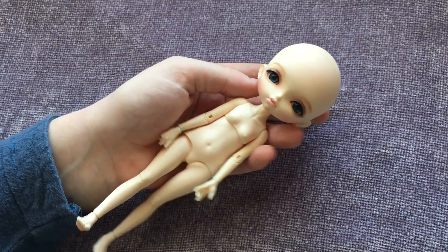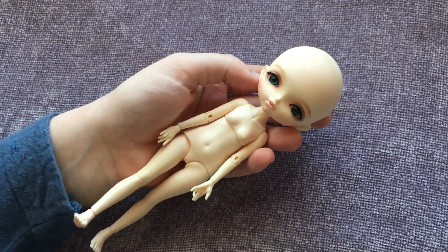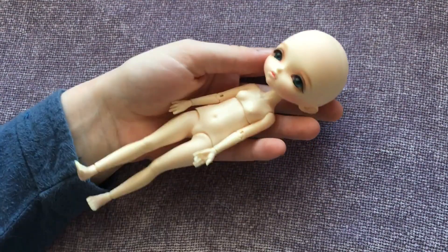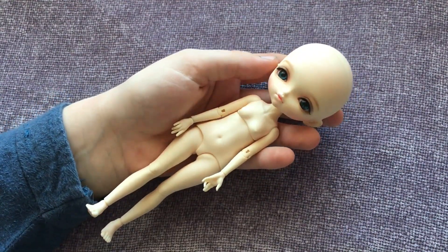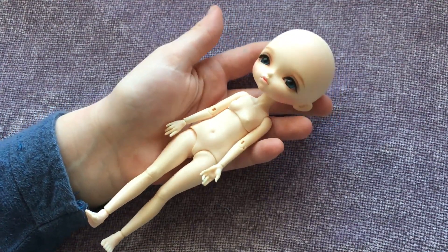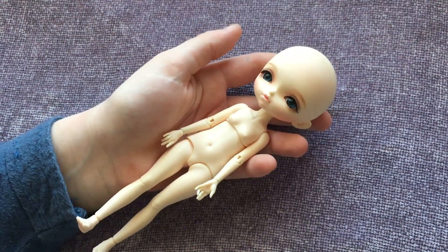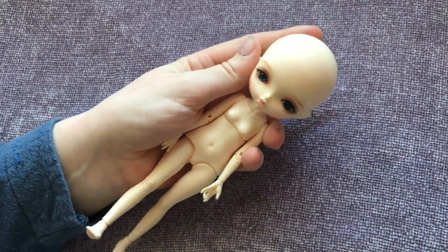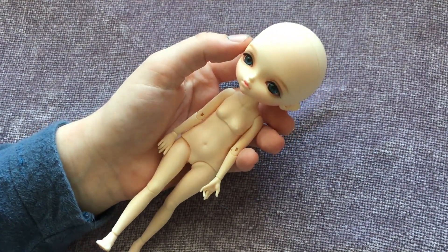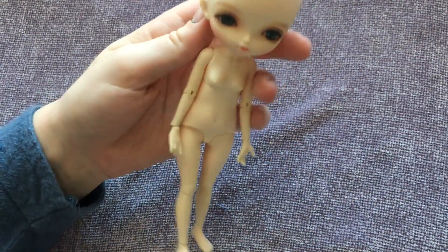I want to cover two things in this video. I want to review her posing and I also want to show you guys a quick comparison of her next to some dolls you might be more familiar with: a Made to Move Barbie, a Raise Vet dolls 1/12 scale doll, and a Mayu Special 28 centimeter body, just so you have a frame of reference for her size and proportions.